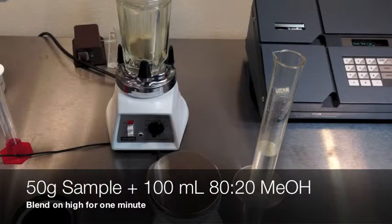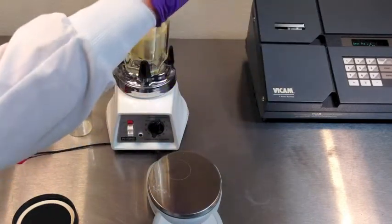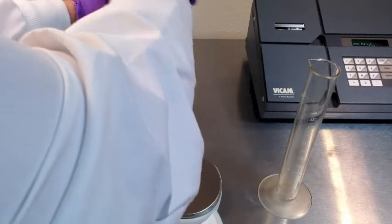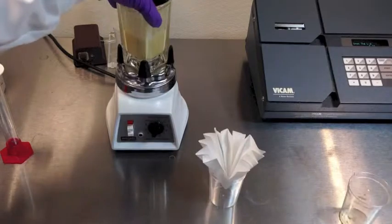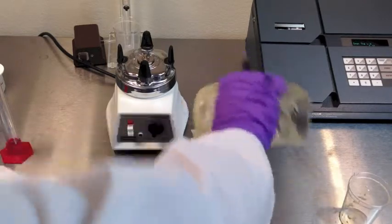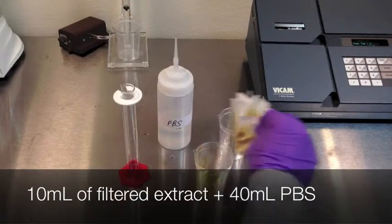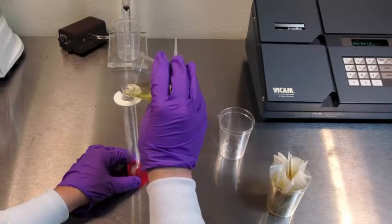Combine 50 grams of sample with 100 milliliters of 80-20 methanol. Note: for this test, no salt is required. Blend for 1 minute. Pour the mixture into a fluted filter paper and collect into a clean vessel.